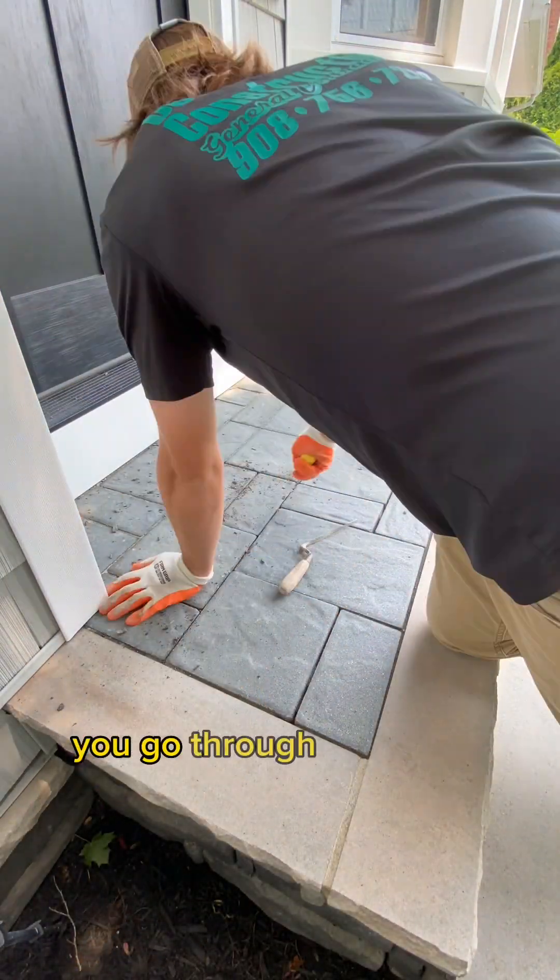We want it to look like a new paver patio. Now that we have it in and fine-tooth combed through everything, it's time to wet. We wet on the shower setting, start at the highest point, and wash downward. We rinse all those sudsy things off — the suds are the glue and the polymeric sand activating. We want to rinse that entirely off because anywhere it stays will leave residue.